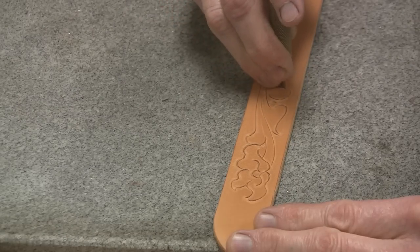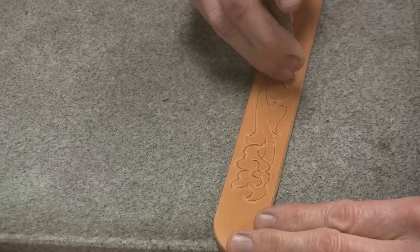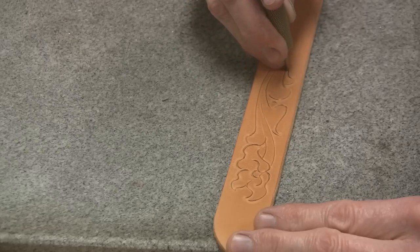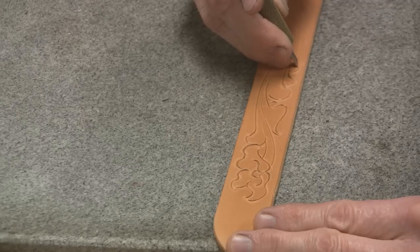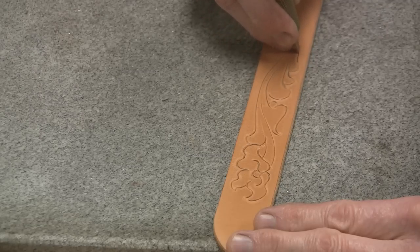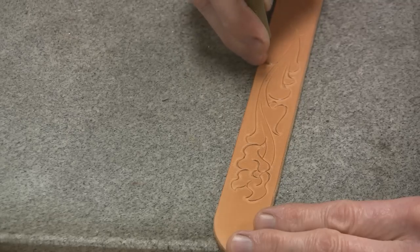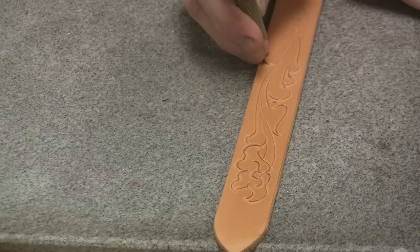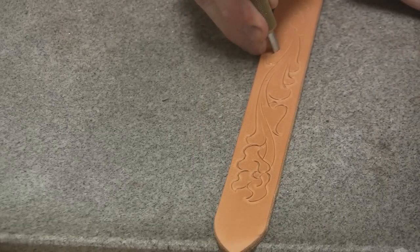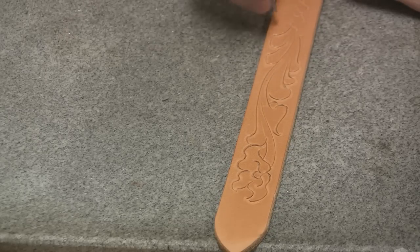Now I'll let this dry out a little bit. It's too damp to do the background work — the beveling and the background work. It needs to dry a little before I continue tooling. I've got a hair dryer or a fan over there. I can set it in front of the fan and keep an eye on it, and in just a few minutes it'll be just right to do the beveling and background work.